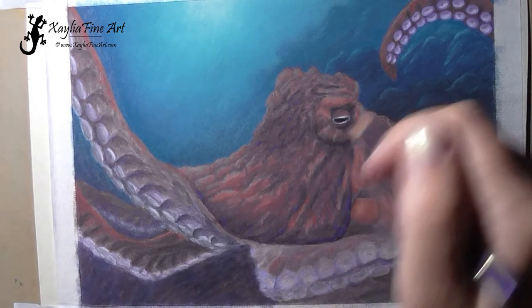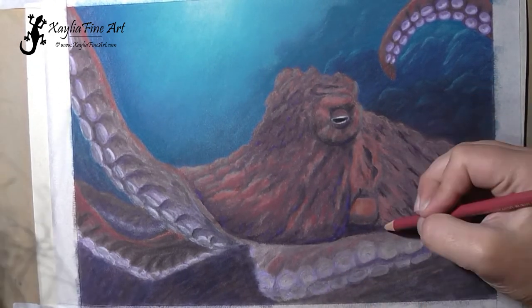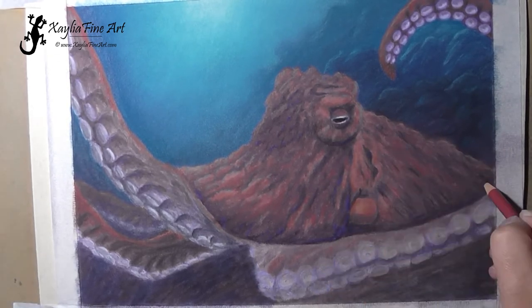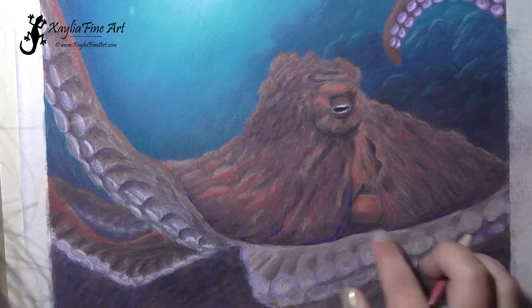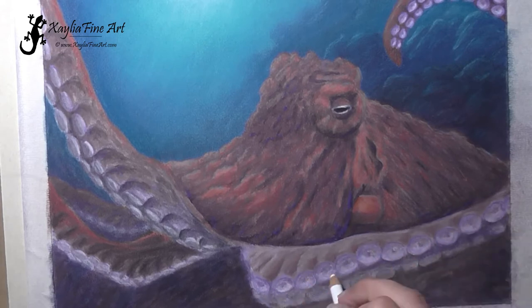Deepening those shadows and putting a bit more white on the eye — you can see how much that white stands out when you put it on. That's something else I love with the sanded paper: the white stands out so bright, and that's without even using the titanium white powder — this is just using the pencils.